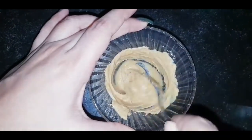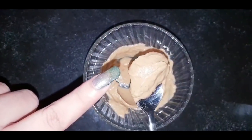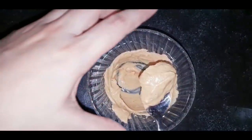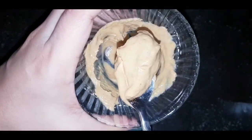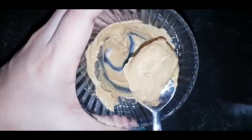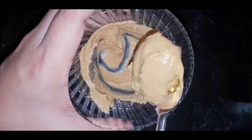You can use this mask in the morning or generally daily — it is mild. Before you use it, you can use a hot towel on your face to open the pores, and then apply the mask to your face.